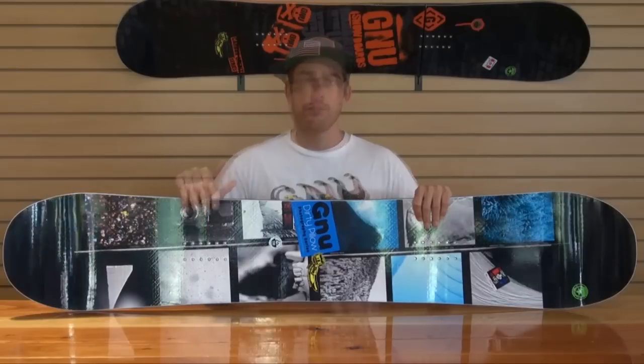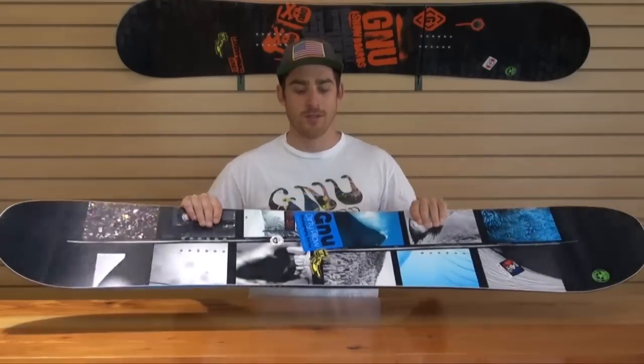So yeah, GNU's Dirty Pillow — a really fun powder board that can still handle the groomers and excel in the park, no problem. So get weird, GNU Dirty Pillow.